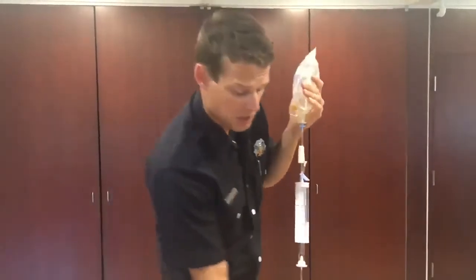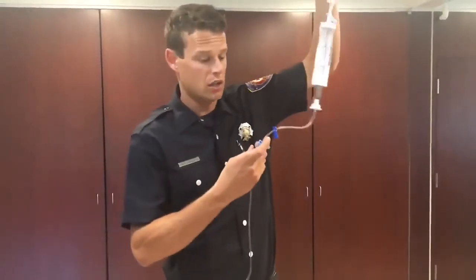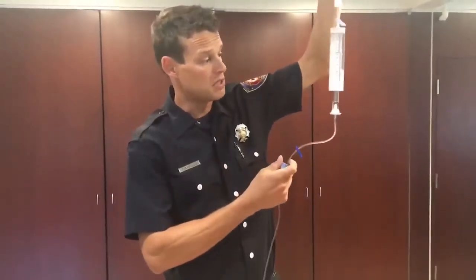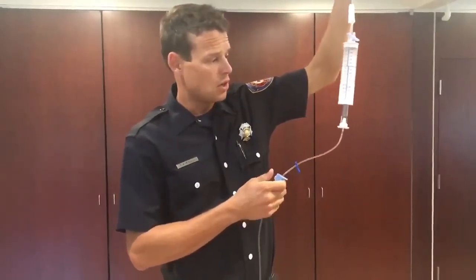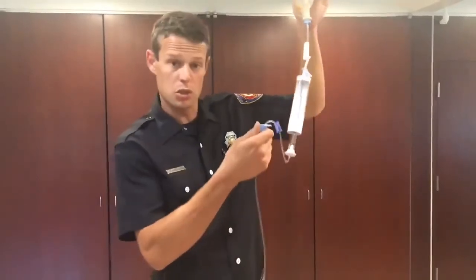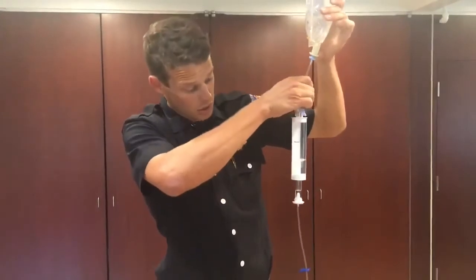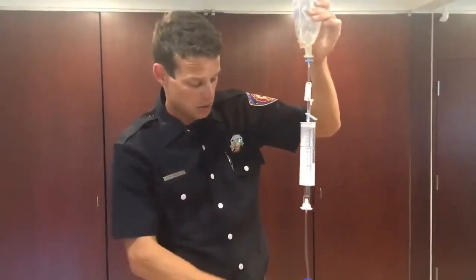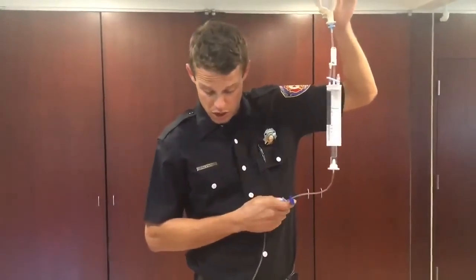We'll establish our venous access, connect the line, and secure it. Then we'll use this slide to administer those 50 cc's of fluid we want to bolus the patient. Once those are administered, if you want to do another bolus, just close your bottom slide, refill your burette chamber to 50 or however many cc's you want to give your patient, then open the bottom slide to administer to the patient.